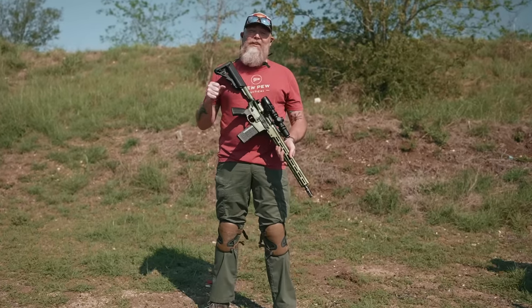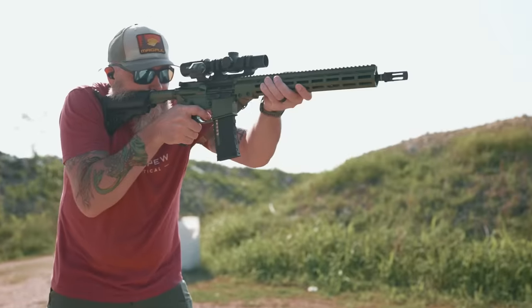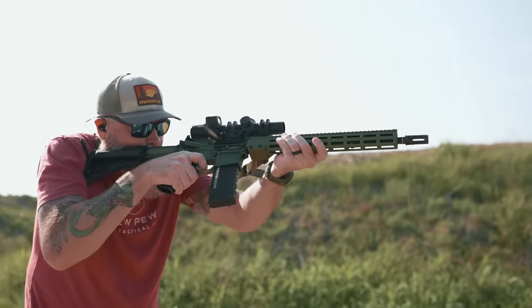Hey everyone, this is Sean with Pew Pew Tactical and today we're doing a hot wash of the Geissele Super Duty. I am excited about this one.